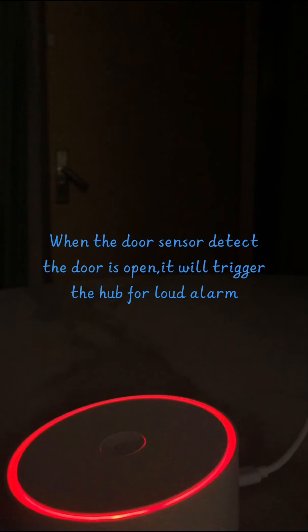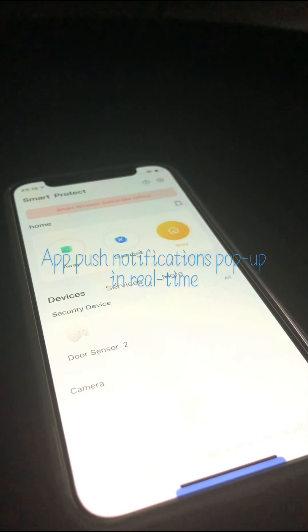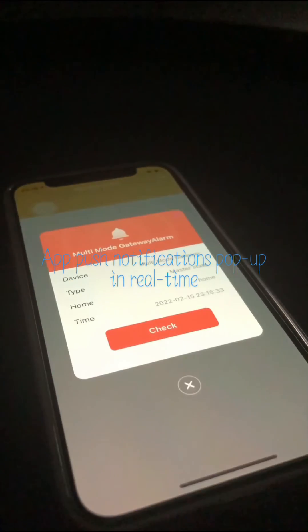When the door sensor detects the door is open, it will trigger a loud alarm. Push notifications also pop up in real time.